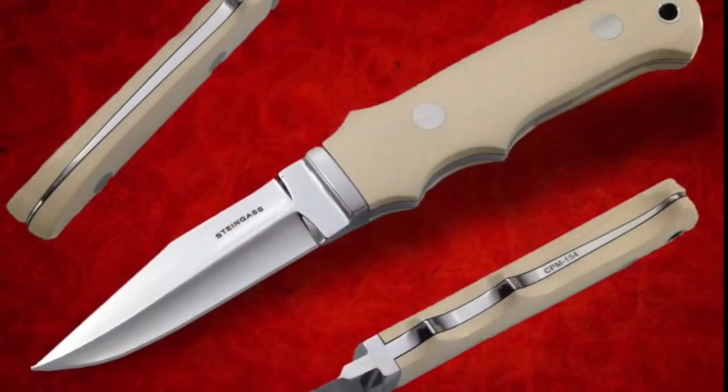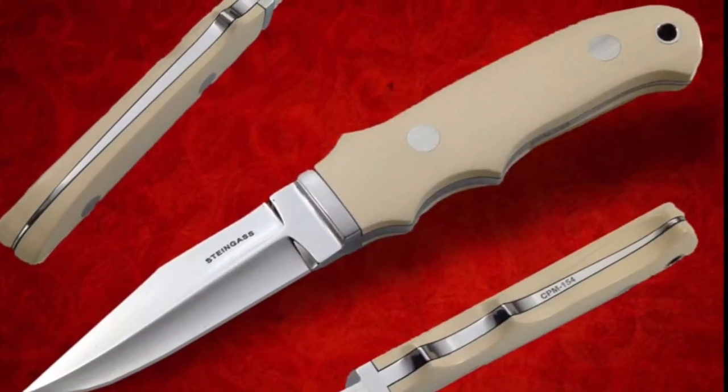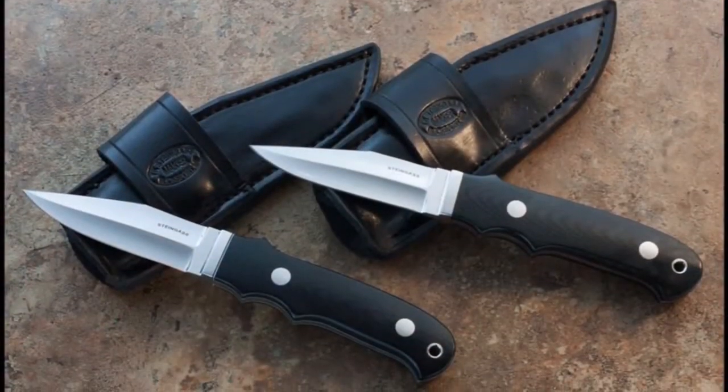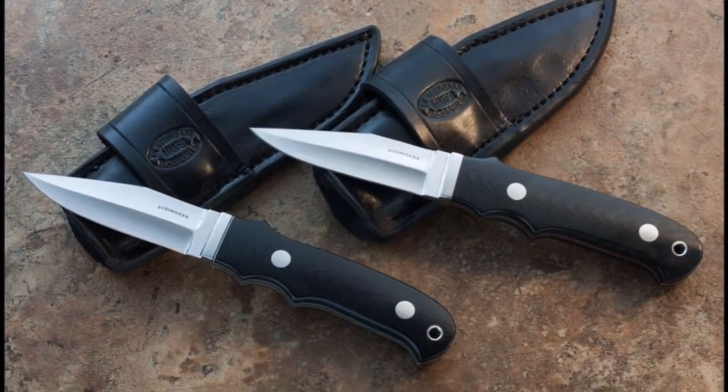I've had the privilege of having some of the best makers in the world as good close friends. Recently I've gotten very acquainted with TK Steingass. I did a couple of New York specials with him, actually three of them. For a Loveless rendition, TK is giving so much for the money. His New York specials are fantastic.